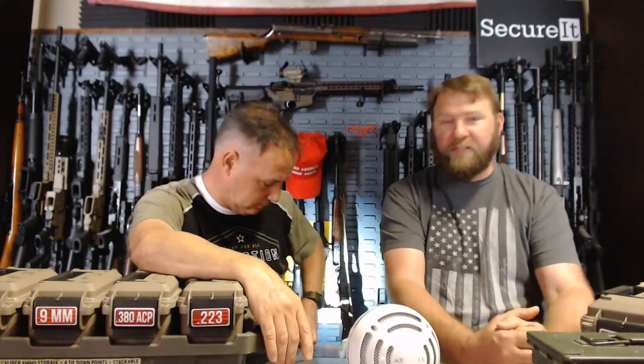Back to the Savage A22 and subsonics — they may or may not work in it, and it's really going to be dependent on the brand of subsonic ammo and the pressures generated by the individual powder charge. CCI Subsonics will probably run in it; other subsonics may or may not. It's one of those things where you just throw some in and give it a try.